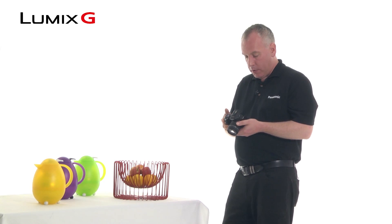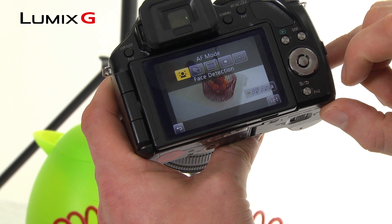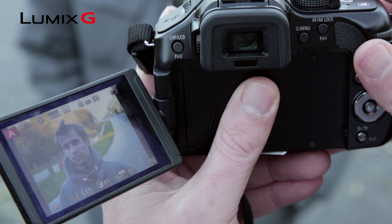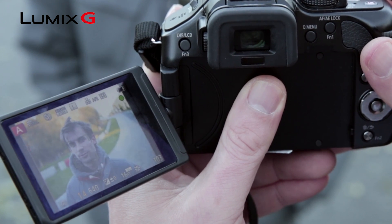The first mode you'll come across is face detection. Face detection selects the human face as the key point of your composition. This is really good for portrait work or for group shots.